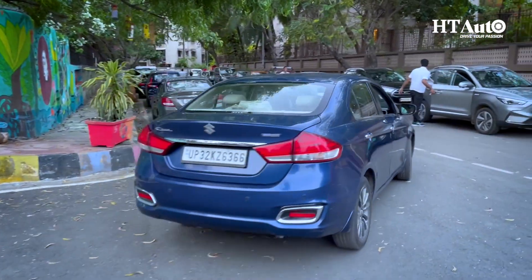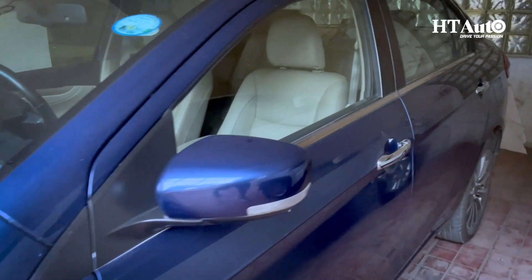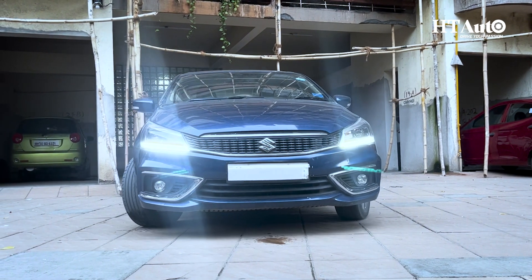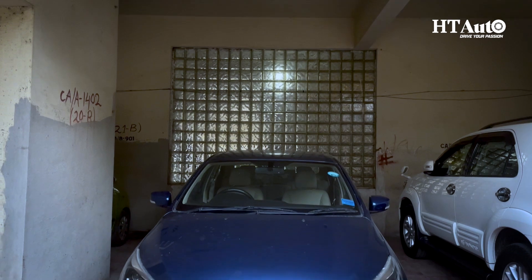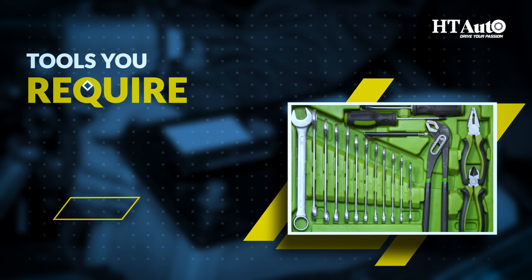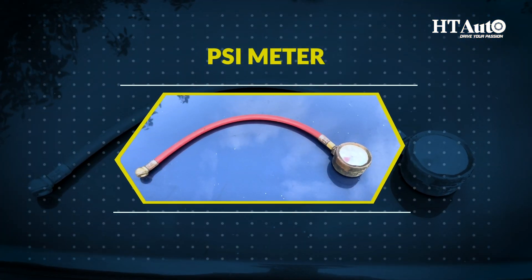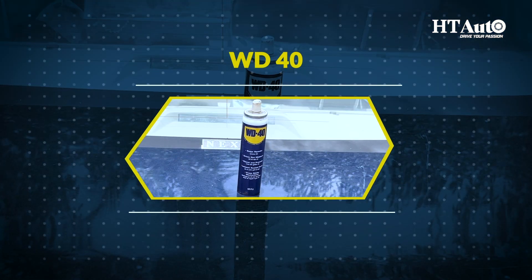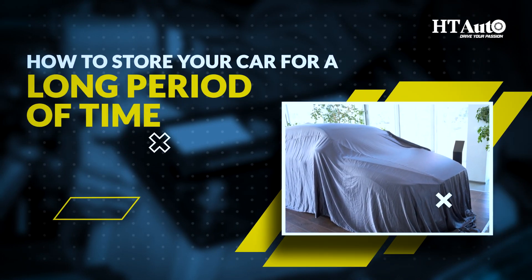Hey guys, today we're diving into a topic that's crucial for those times when you need to store your beloved car for an extended period. We've got you covered with some essential tips to keep your wheels in tip-top shape during long-term storage. First, let's know the tools you require: a PSI meter, toolbox, T-wrench, and WD-40.